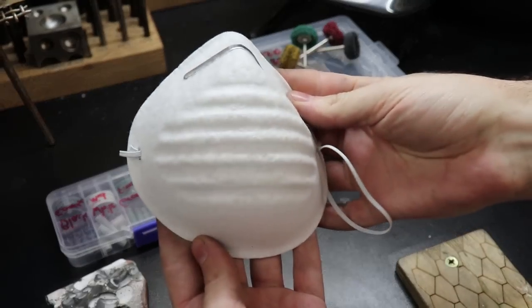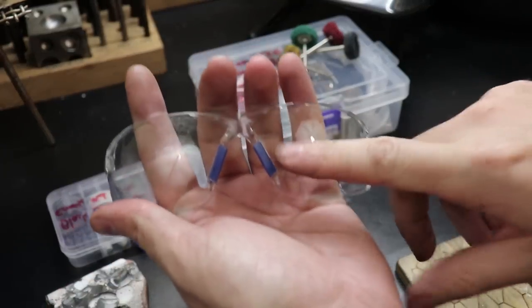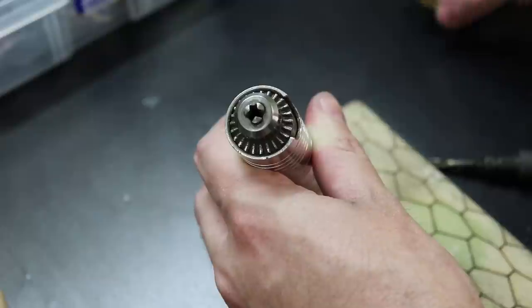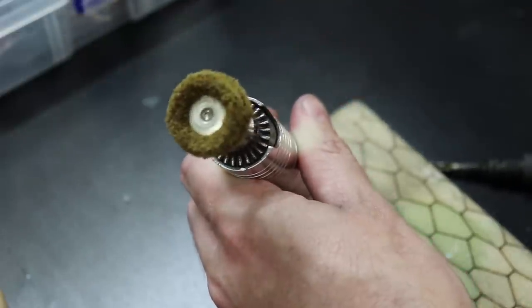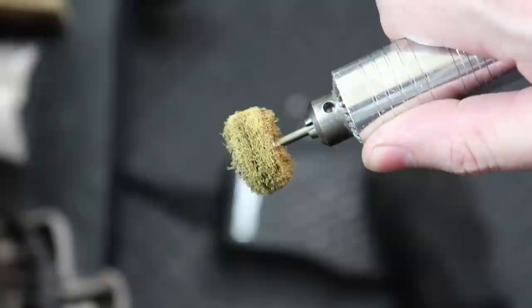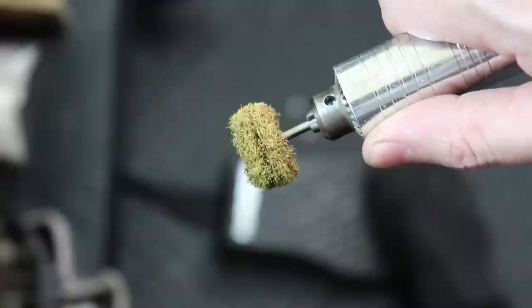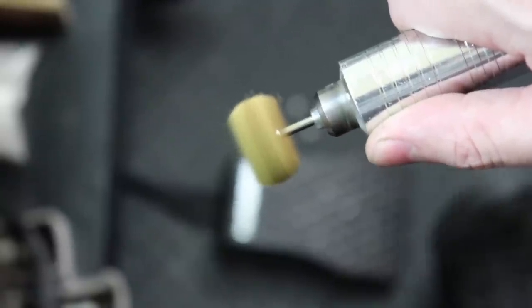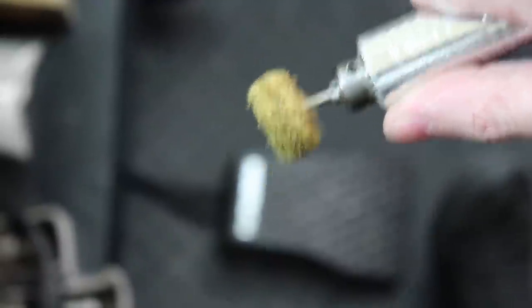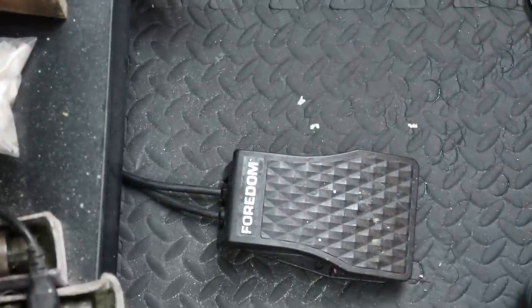Whenever you're polishing, make sure that you have a dust mask and some eye protection because you do not want to get this in your lungs or in your eyes. You can use either a dremel or a flex shaft, but I prefer the flex shaft because it has more control and the foot controls work way better. You can use a foot control with a dremel but it doesn't have anywhere near the accuracy — with the flex shaft you can literally just barely spin it or go to max speed and anywhere in between, whereas with the dremel there are only a couple different areas where it actually picks up.